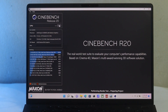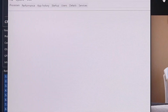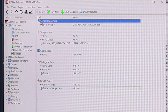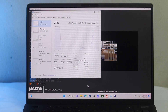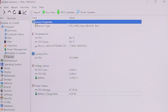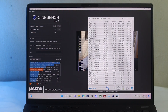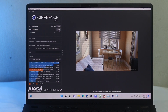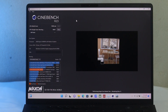Running Cinebench R20, CPU sustained around 4.2–4.3GHz, with temperature around 93°C and power draw of 85W. Shifting to Cinebench R23 multi-core testing, all-core speed was 4.1–4.15GHz, temperature hit 96°C at 31°C ambient, and power draw was 65W. In single-core, the CPU reached 4.4–4.6GHz, which was impressive, with power draw around 90W and temperatures in the high 80s. Results were very impressive overall.